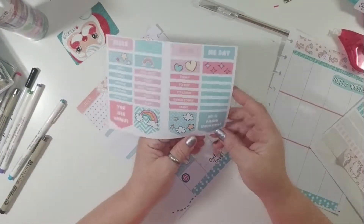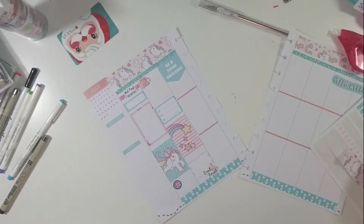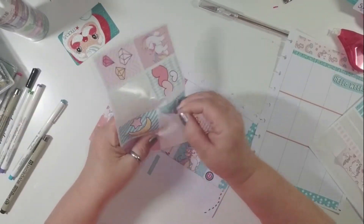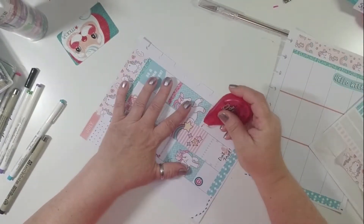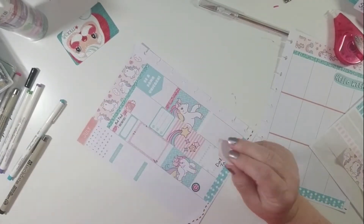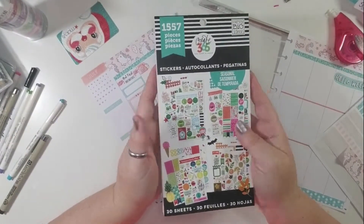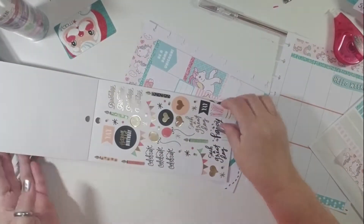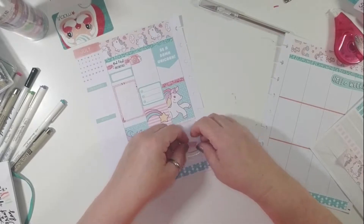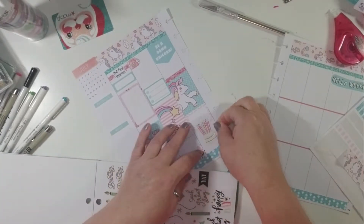Wednesday is my birthday, so I want to do something really cool for that. I'm going to use the little sticker here that says Be a Damn Unicorn, because I am a unicorn. I'll come in with some red glitter and a full box of another blue unicorn. My daughter and my partner have planned a little thing for the day — I'm not sure what all is going on, so I'm just going to leave that little box blank. Then I'll pull in my Mambi Seasonal sticker book and use the birthday cake sticker that I've been waiting to use since I bought it. I'll put that at the bottom and come in with some confetti stickers and gold asterisks to tie it all in.